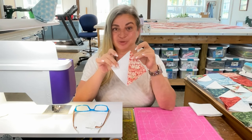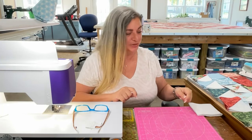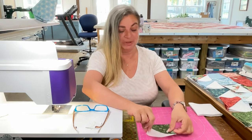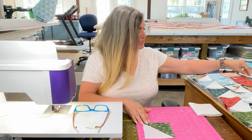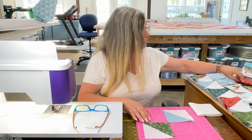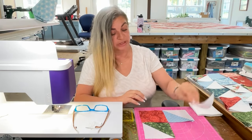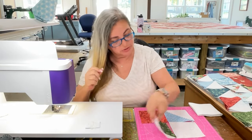We've made all of our half square triangles and I've laid them out so I can pick and make everything really scrappy. Now we're going to make the block. We're going to place this one with the dark or print facing towards the center, pick another one and put it towards the center, add a solid, and last but not least a solid background piece right there. Now we're ready to sew these together.